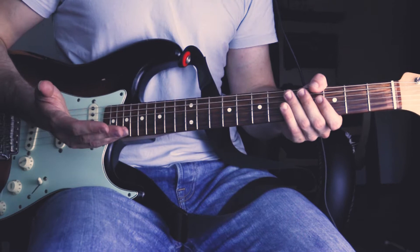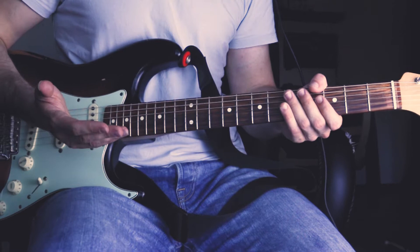He plays his version in the key of Gm, so make sure you've got the Gm pentatonic on your hands. He starts off the riff by just muting the E string and sliding down.